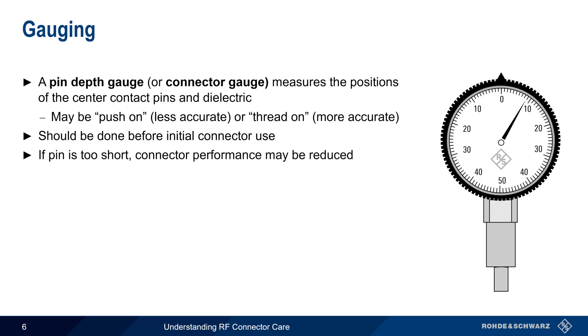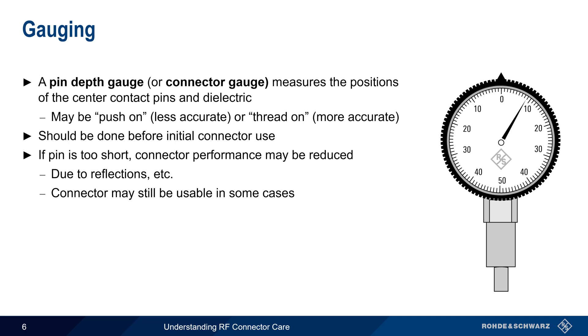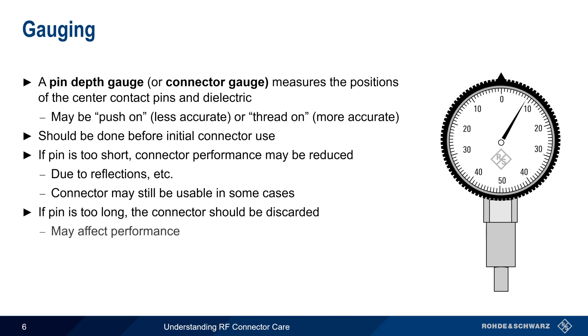There are two possible issues that gauging can detect. The first is if the pin is too short. This is called recession, or gap fit. In this case, connector performance may be reduced due to reflections, etc., but the connector may still be usable for some applications. The more serious case is when the pin is too long, also referred to as protrusion or an interference fit. In this case, the connector should be discarded. Although too long of a pin may also affect performance, the more serious concern comes from the higher probability of damaging mated connectors.